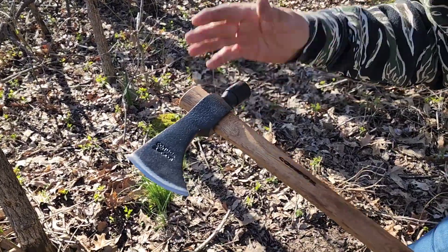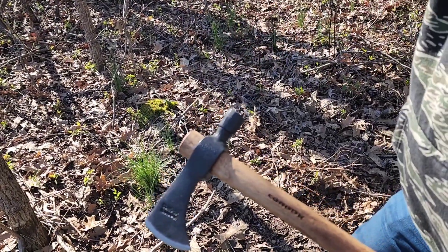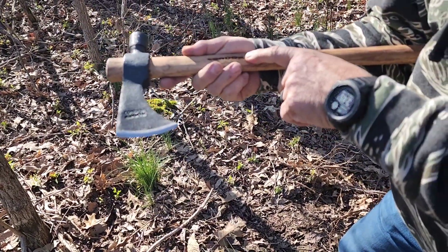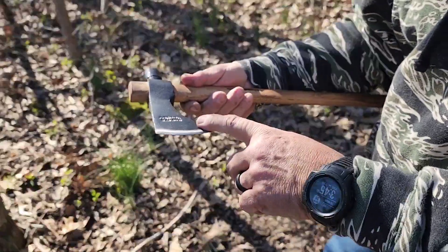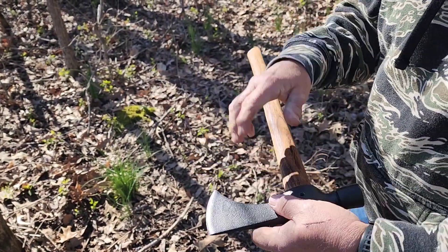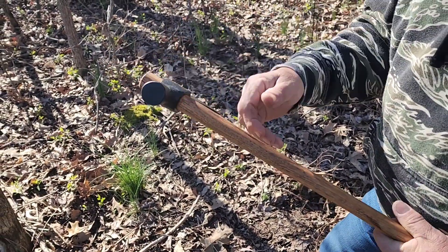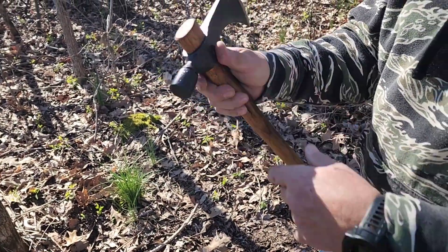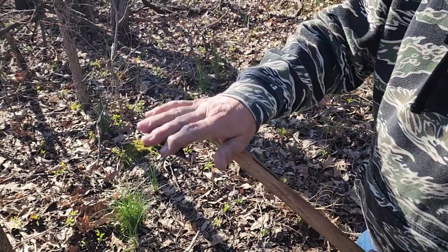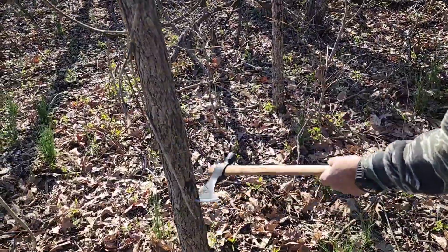A lot of people put hatchets and tomahawks in their camping gear and they do come in handy. This is a Condor tomahawk, and we are going to see how good of a chopper it is. It's got a hammerhead on one side — that'd be handy for tent stakes and everything like that — but we just want to see how it cuts. We're gonna work on this little guy right here.